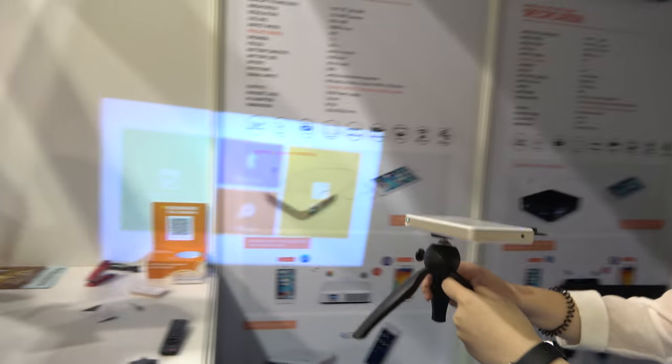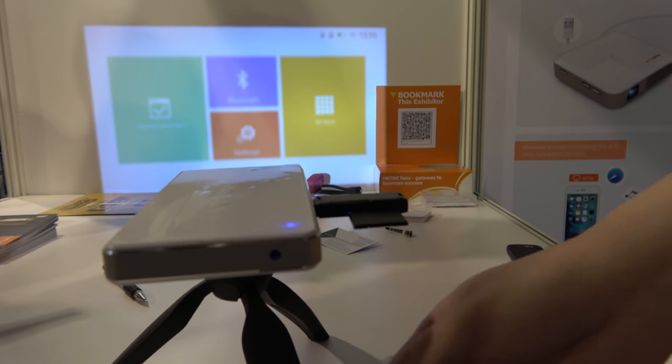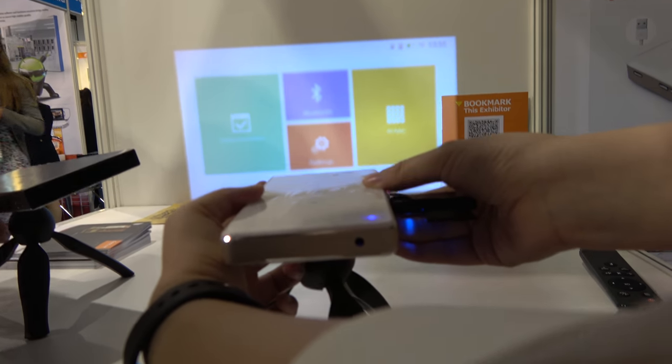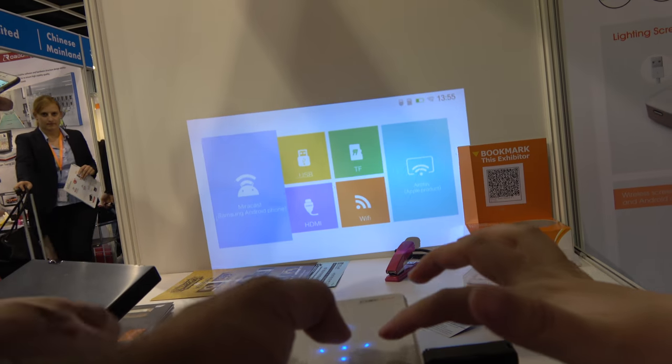This is a very cool compact projector. You can see these are the wholesale products. It's running Android 4.4, and you can go into the menus like this and play a video.